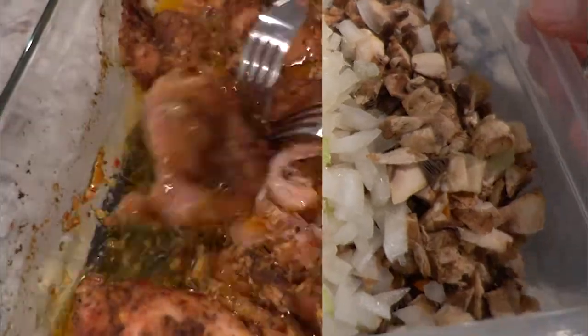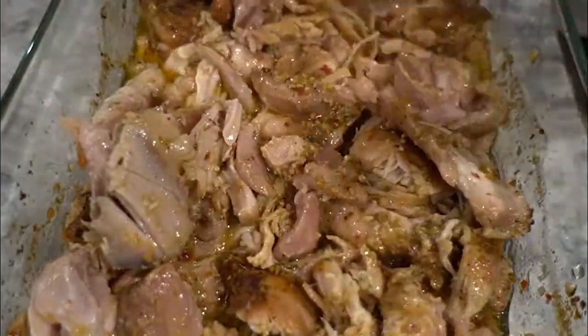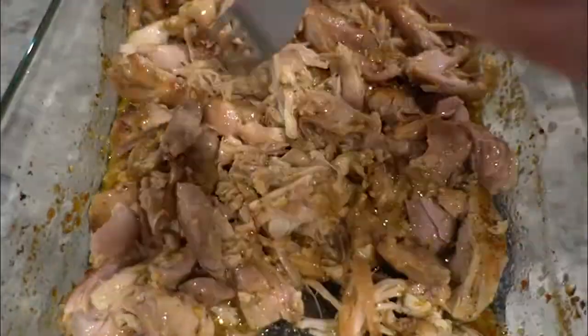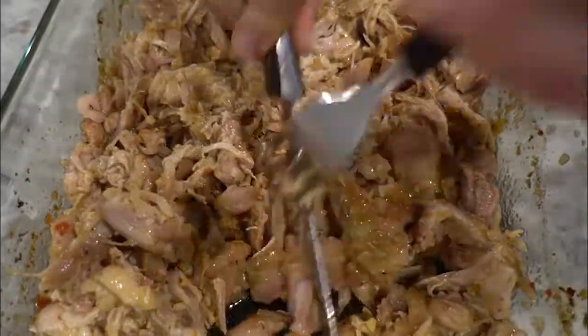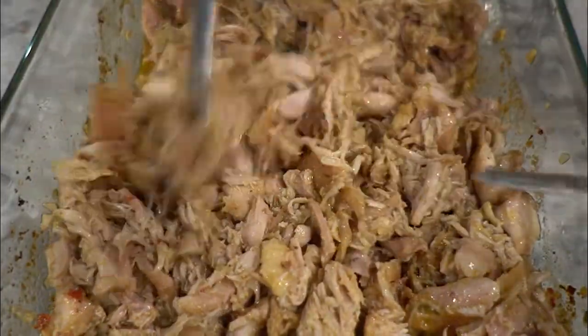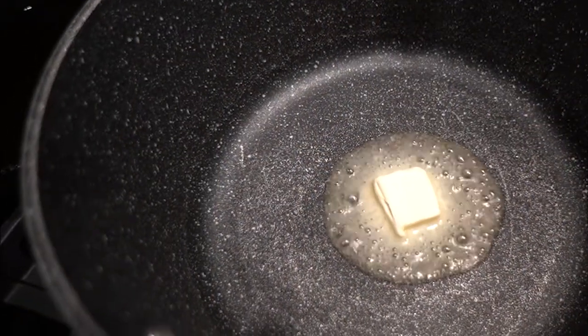When your chicken is done — and it does take quite a bit of time, so I like to start it earlier — it takes about an hour and a half for my baked chicken to cook. I use chicken thighs, which I absolutely love for every recipe now. I get it to a nice shred and mix it around so everything is evenly coated and all the seasoning stays with the chicken.